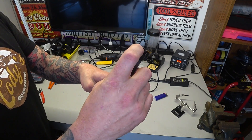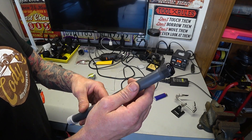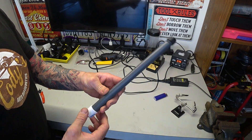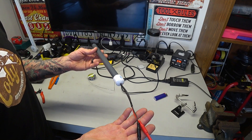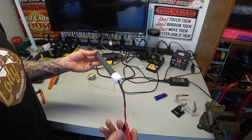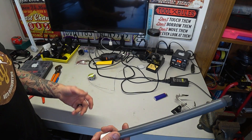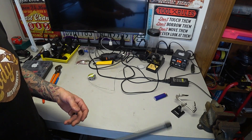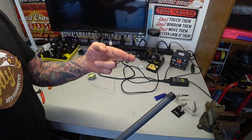There we go — got the layer protection right here in case it gets dropped or whatever, got the wires coming through, got the cap put on, got it wired in, heat shrink added on the banana plugs. So you just hook your test leads right into there, you have your wand, and hopefully fingers crossed we'll be good to go.